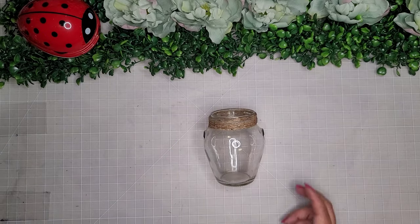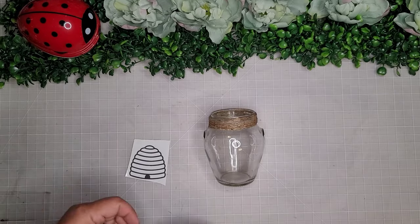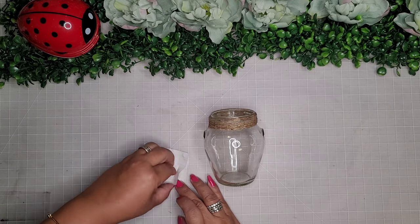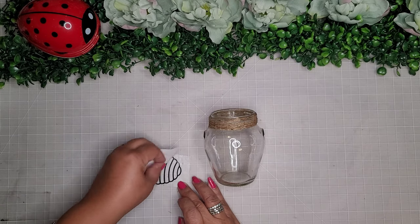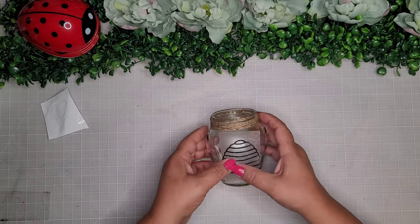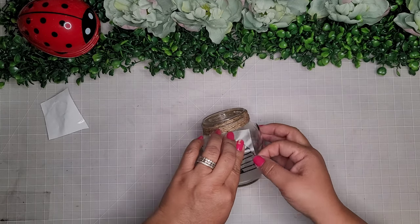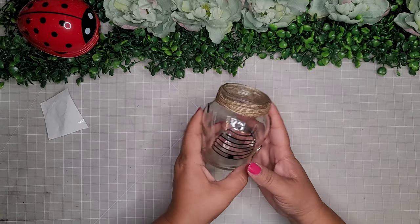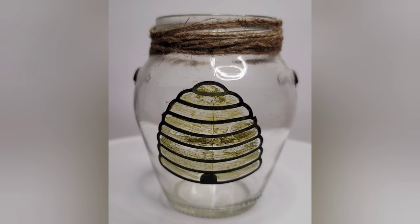For this next project I'm just repurposing a little jar. All I'm doing is cutting out one of these little beehives from Cricut Design Space and simply putting it on the jar. I also color in the inside of the beehive with some yellow paint, though I don't show that part. That's it — super cute!